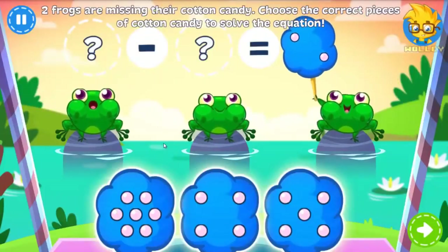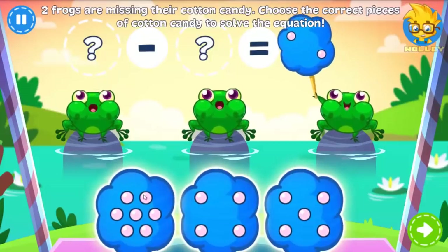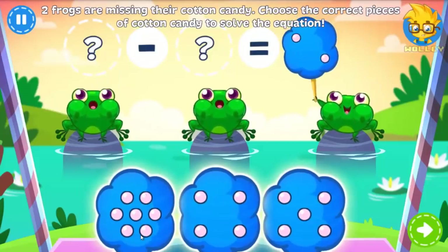Uh oh! This time two frogs are missing their cotton candy. Do the math to solve the equation and make them hoppy.